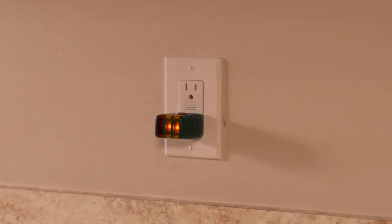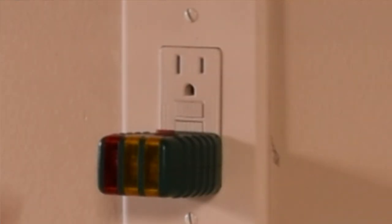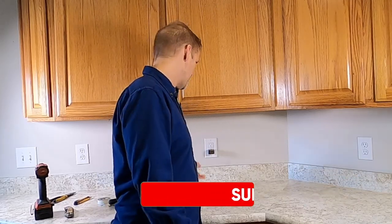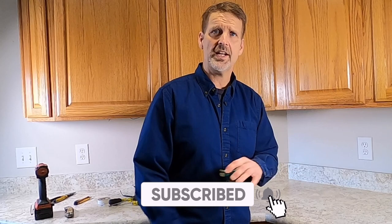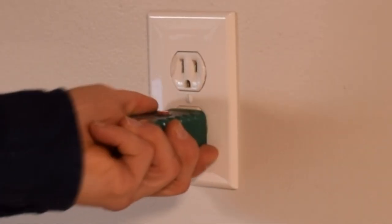Now we can turn the power back on. I plug in the tester and we've got the same lights on as before. But this time when I hit the button, it pops the reset button out and kills the whole GFI. Not only does it kill this outlet — it kills anything else on the circuit that is downstream. I can prove that by plugging the tester into a downstream outlet and hitting the button — it trips the GFI that controls it. Any outlets downstream of that GFI will act the same way when the GFI is functioning properly.